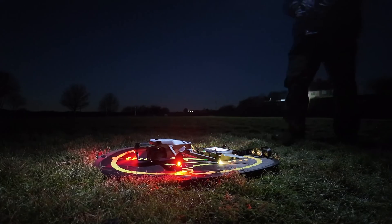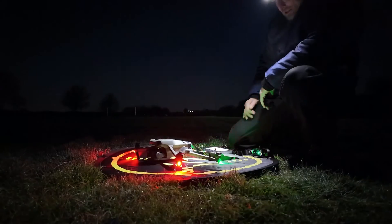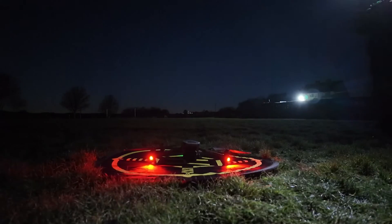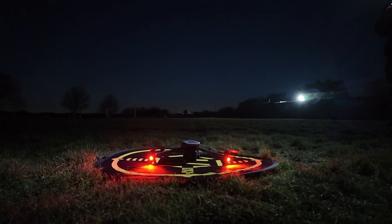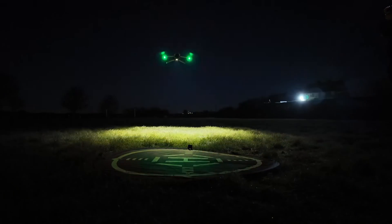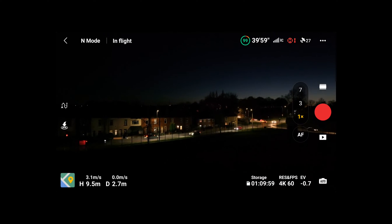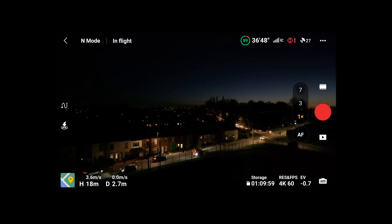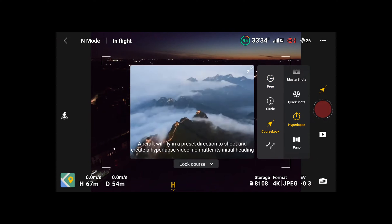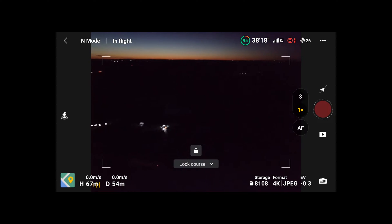It's a good test for low light for the Pocket 3, but there is no light — just my headlamp. Right, let's get her up. We're just switching over to the screen recording view, just getting the drone in position now. We've selected the hyperlapse option and we're going to select course lock to set the direction you want the drone to go.